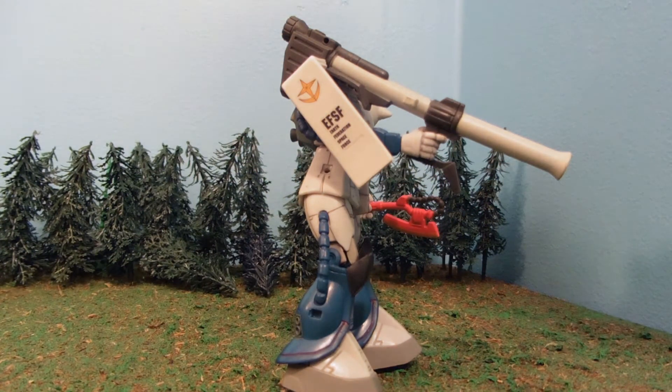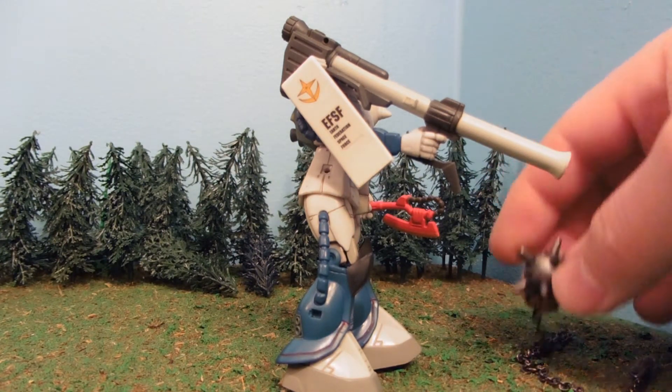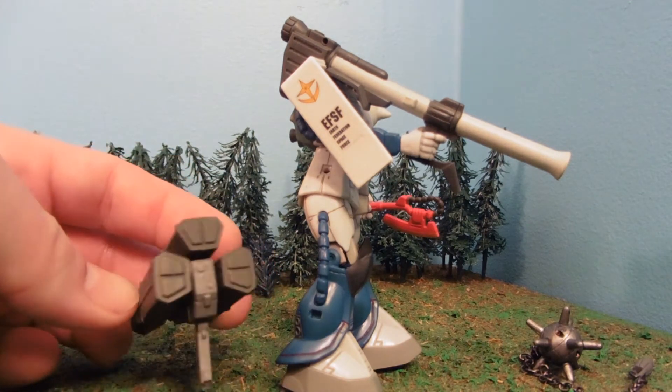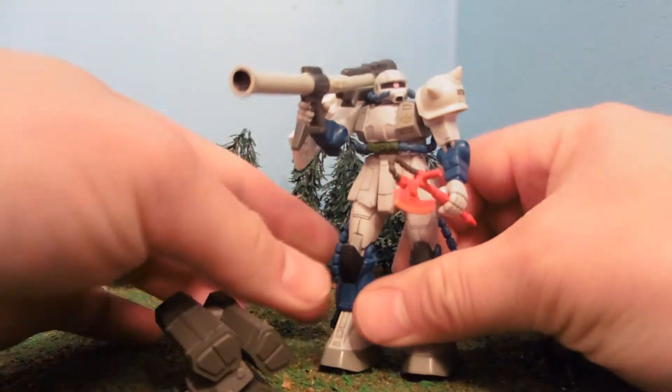I made three different variations of this guy, and I'm just going to review each one in a video. It comes with the GM Ground-Type's Missile Launchers and a Standard Machine Gun, plus a Gundam Hammer as a spare.